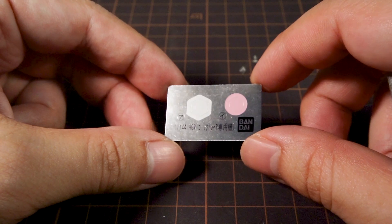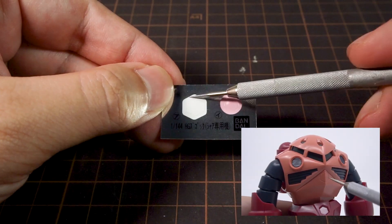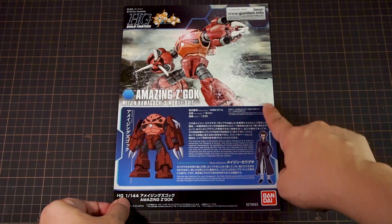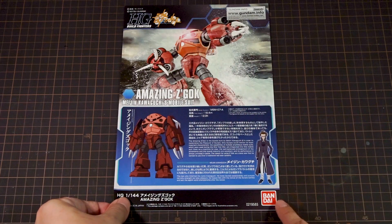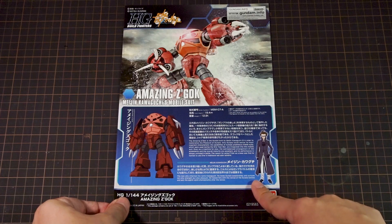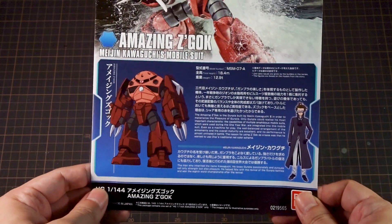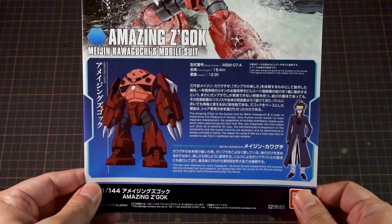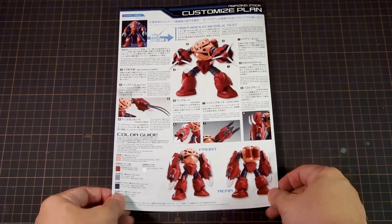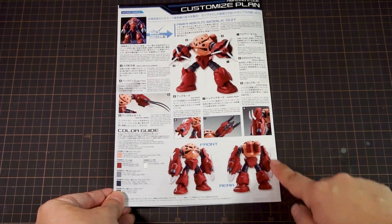We also get a small sheet of stickers from the original Zeacog, which has a mono-eye sticker and one more for the cockpit door. What's nice is the full-color instructions, which is something quite common among the Build Fighters and Build Divers P-Bandai kits, so you get additional info on the MS right here — you can pause if you want to read it in more detail. The back has a lot of stuff because the new arms are supposed to feature characteristics of several other Zeon Marine Mobile suits.